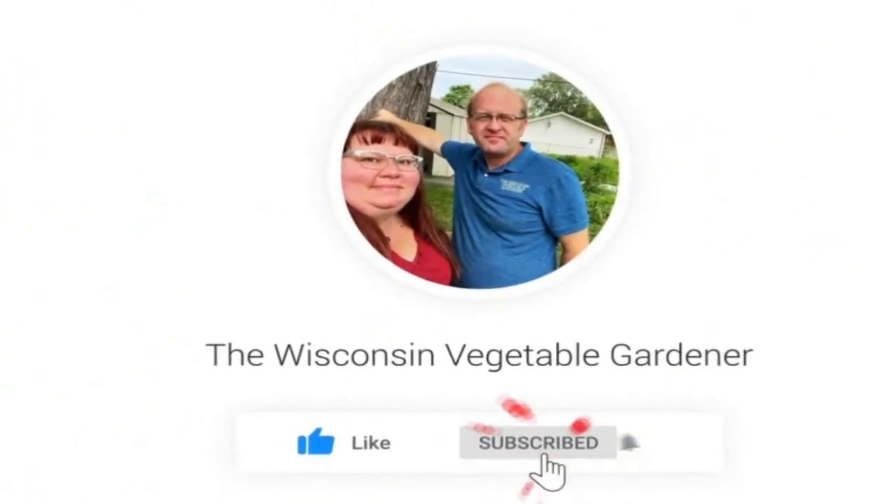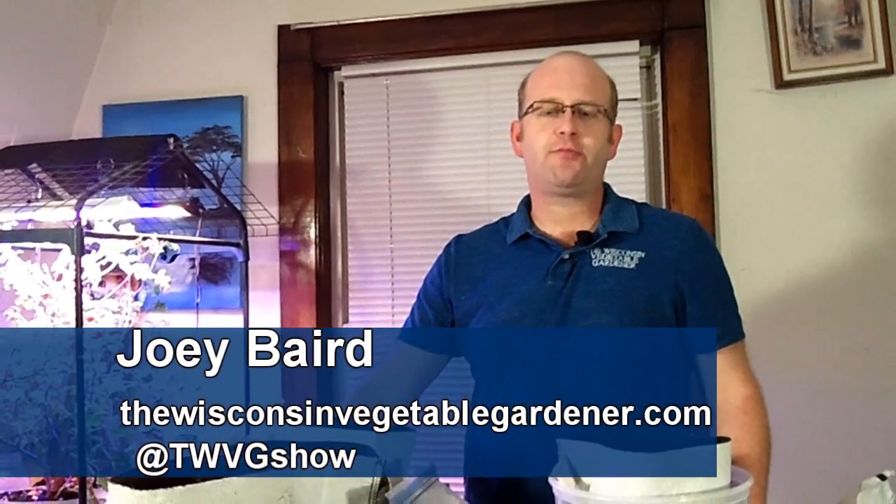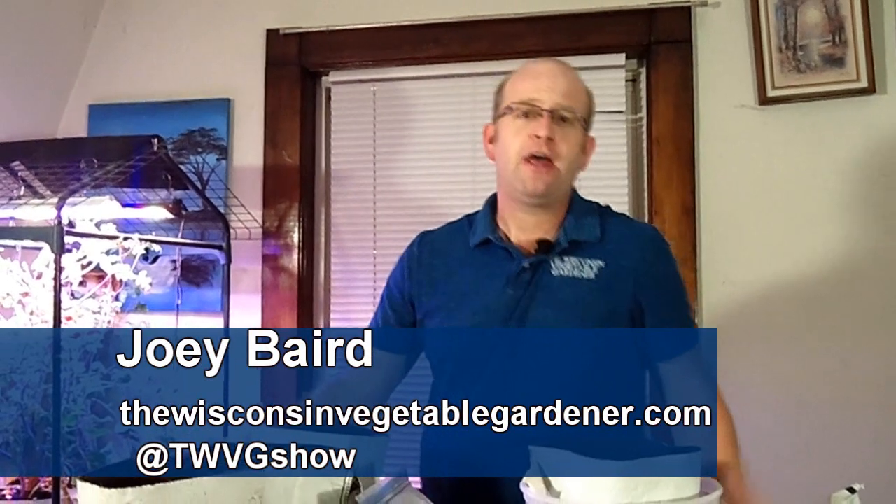If you're new to our channel, don't forget to hit the subscribe button. Welcome to the Wisconsin Vegetable Gardener. I'm Joey Baird.